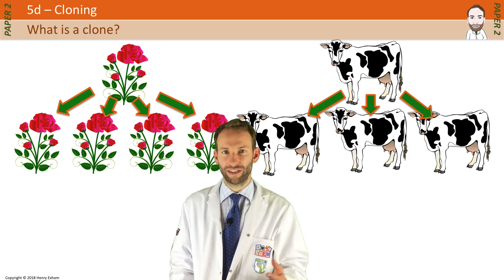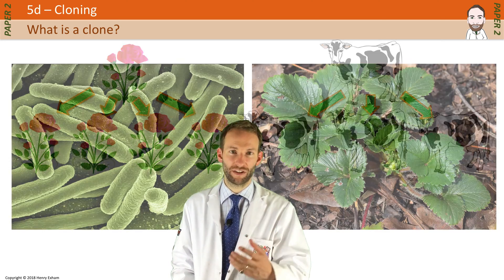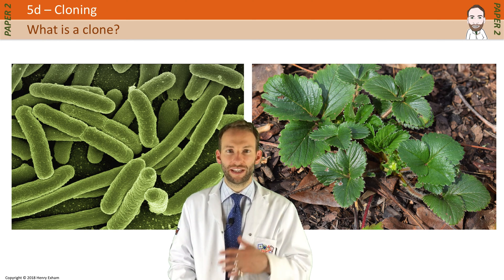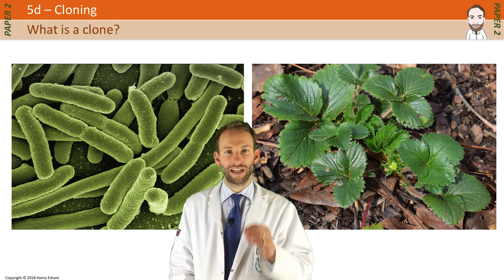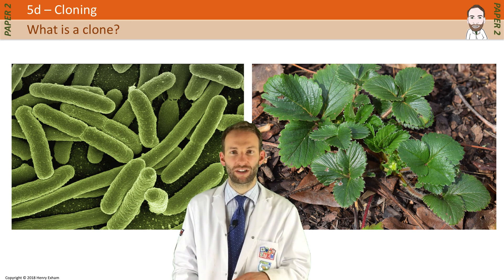This is done naturally in nature by organisms that do asexual reproduction by mitosis, which produces genetically identical organisms. You only need one parent, there are no gametes involved, there is no mixing of genetic information, and all the offspring are genetically identical to each other. That is a type of cloning: asexual reproduction.